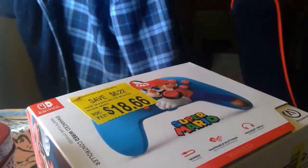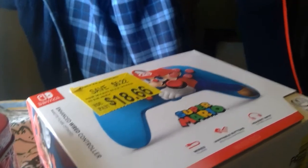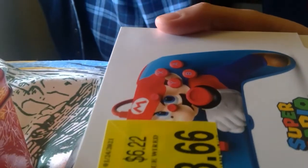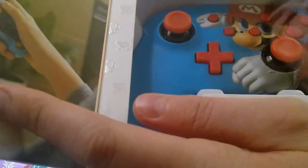Hey guys, I'm back. I haven't made a video for like a month. You know, it's me, TMG. I thought I haven't made a video, but I decided I will just so I can have another video to do. I got this on clearance at Walmart for $18 — I saved $6. I guess I'll just unbox it and show you how well it works, or if it's broken.